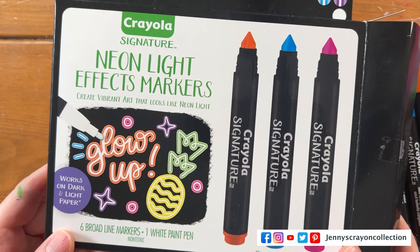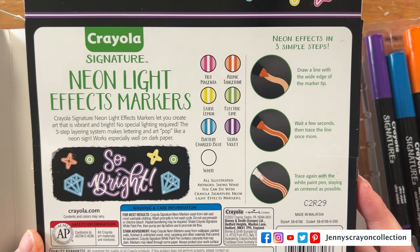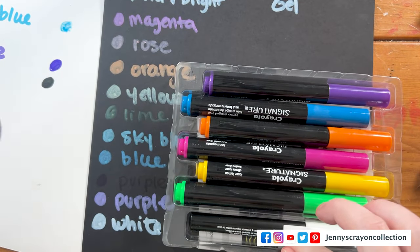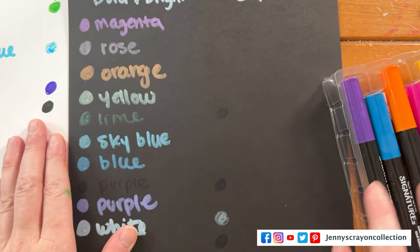As you can see, the gel markers are old and they dry out really easily. I've had regular markers that have worked years later, so this is disappointing that these don't work — I don't know if air got in or it was just air in the system already. We're also going to compare the bold and bright to the neon light effect markers. Don't get confused about them because they're basically the same thing — all Crayola did was throw in a paint pen, which is actually a pretty nice white paint pen.